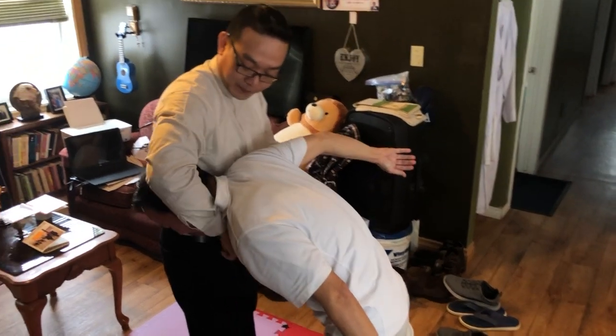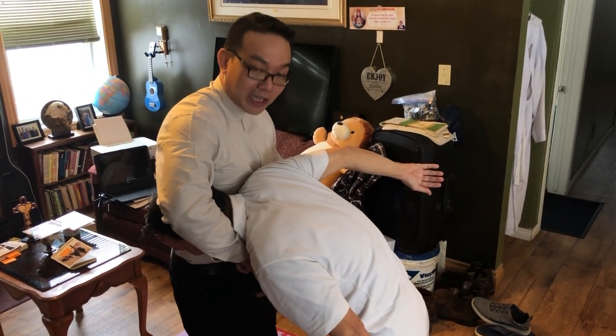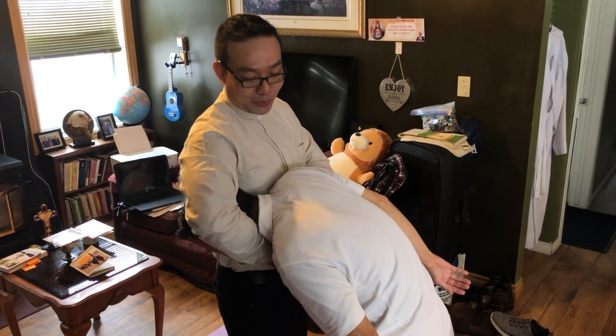Put this right at his neck, the other arm right above the arm at his neck, and then you just squeeze.